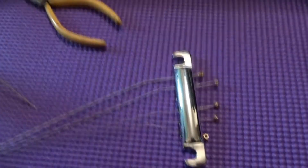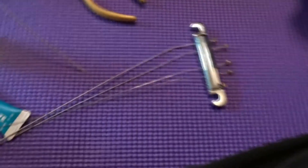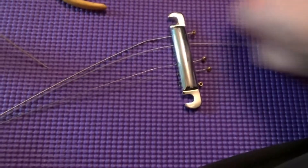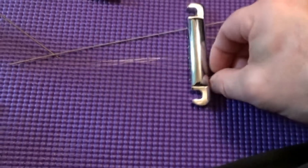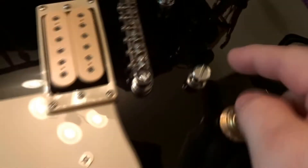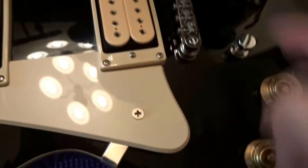After you remove your tailpiece, you're going to see your strings — they just pull out the bottom. Remove all of them, and you can see the crud and stuff there, so you're going to want to clean that.